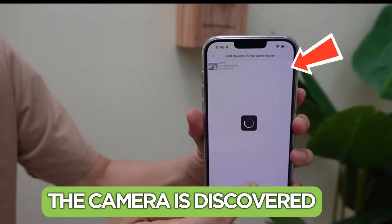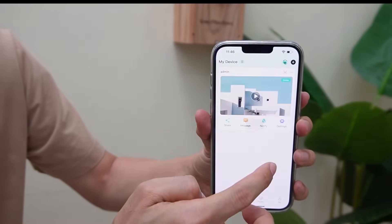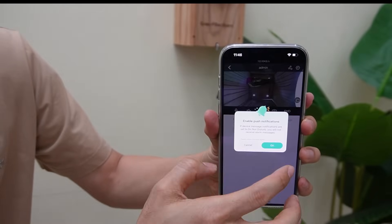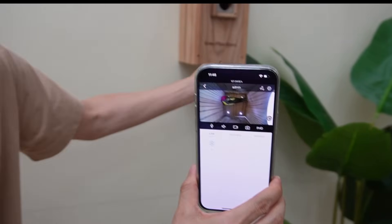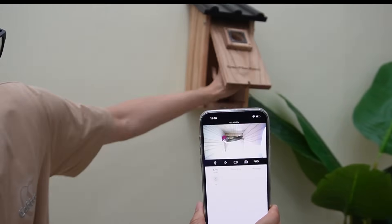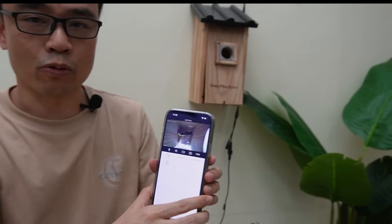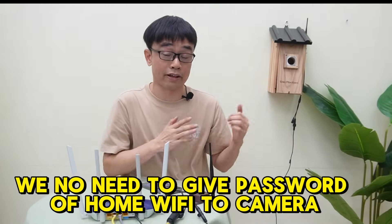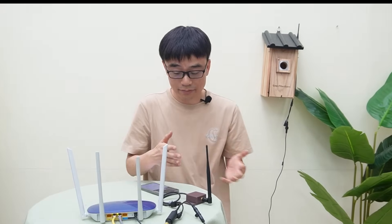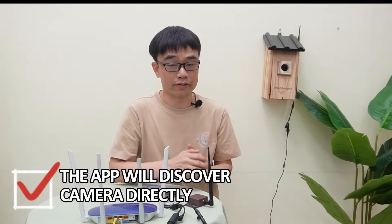The camera is discovered. We hit the play button and we have the live feed. The setup is quite simple. We don't need to give the password of our home Wi-Fi to the camera. Since it's like a wired solution, we discover the camera directly.